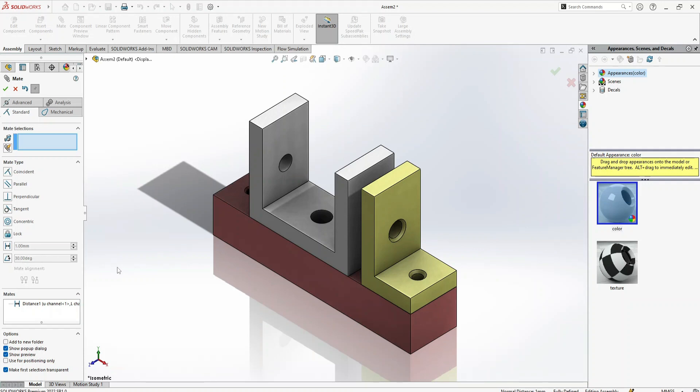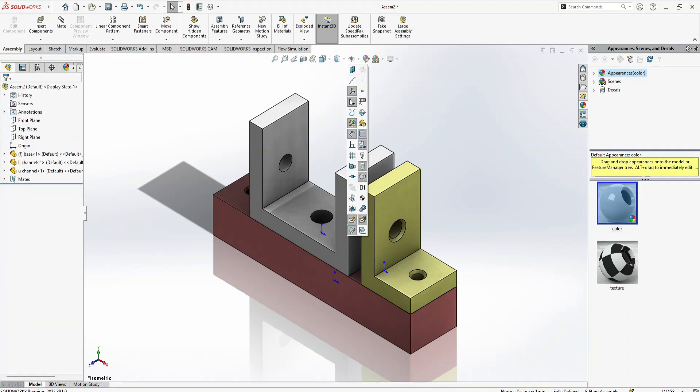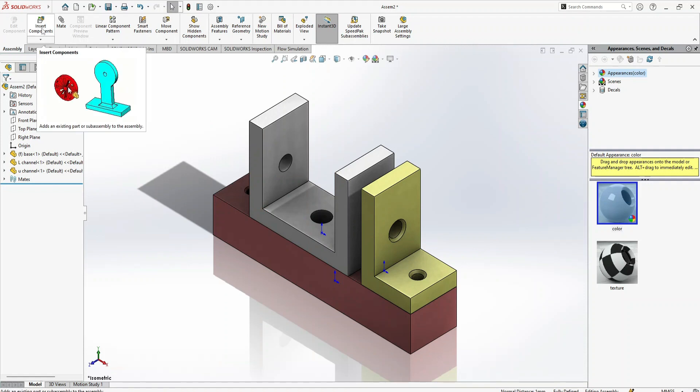We have covered the Coincident, Parallel, Concentric, and Distance mates — these four are the most important and most-used mates in assembly. I hope this tutorial is enough for the basics of SolidWorks assembly. We covered how to start an assembly, how to insert components, and the first steps: turn the origins on, insert your first base component, move the cursor to the origin, and click.